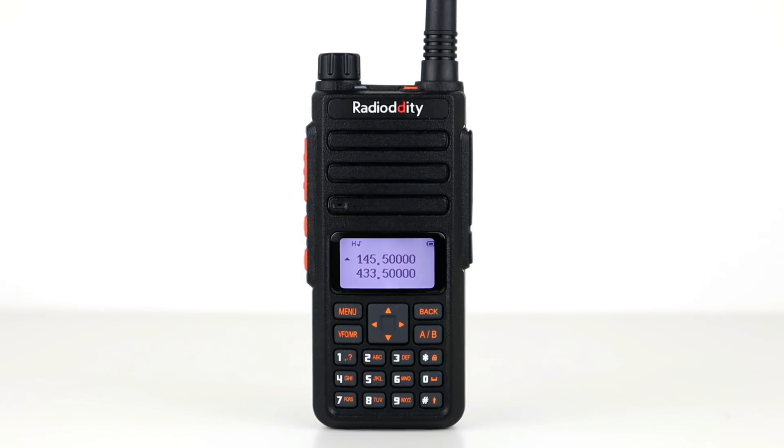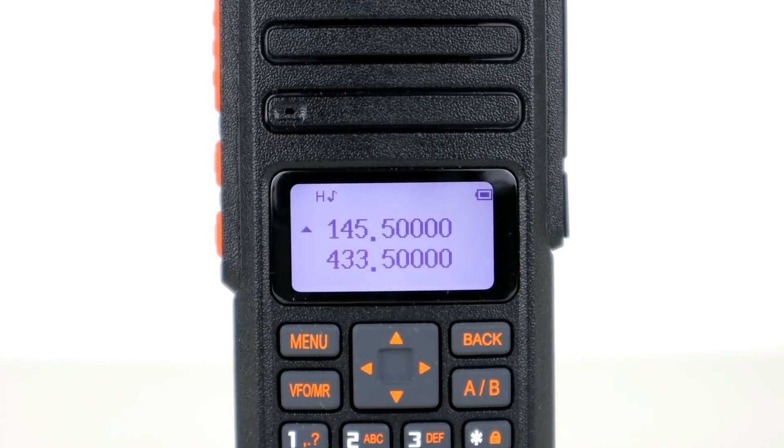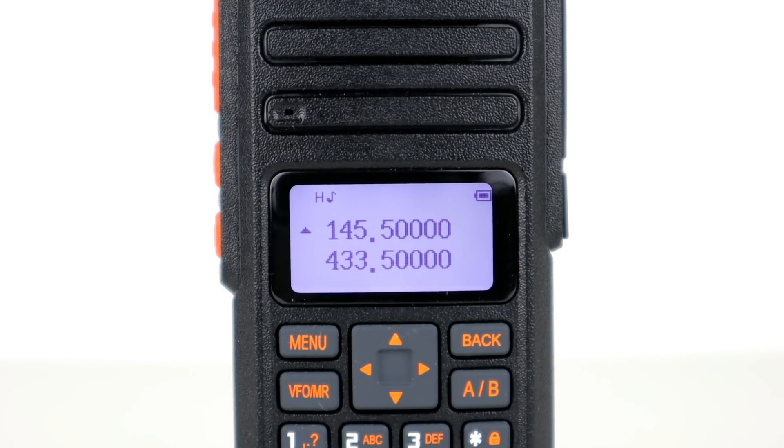This is the Radiodity GA510. It's a dual band tri-powered handheld transceiver which does do what it says on the tin. The three power modes are low, medium and high: 1 watt, 5 watts and 10 watts, and there will be slight variations between VHF and UHF which we'll come to when we do a power test.